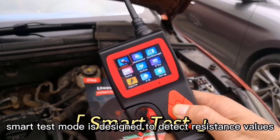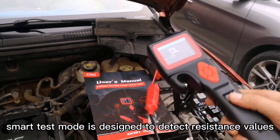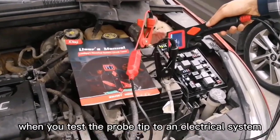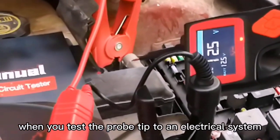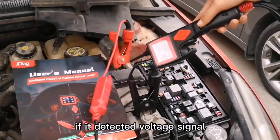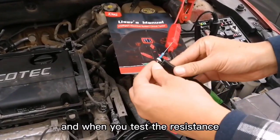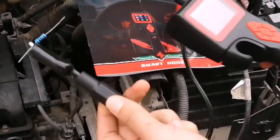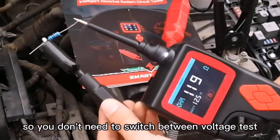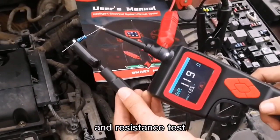Smart Test Mode: Smart Test is designed to detect resistance values or voltage values automatically. When you touch the probe tip to an electric system, it will display voltage values if it detects a voltage signal. And when you test the resistance, it will display in ohms. So you don't need to switch between voltage test and resistance test.